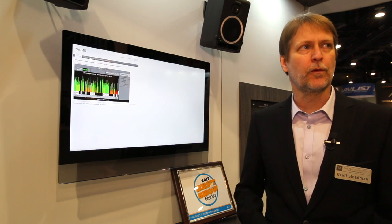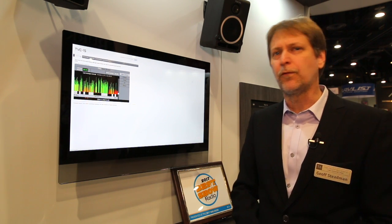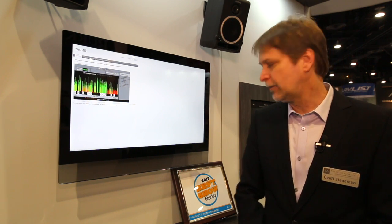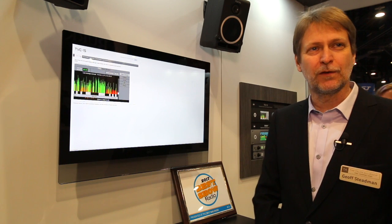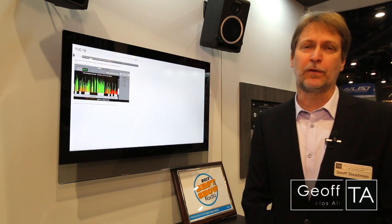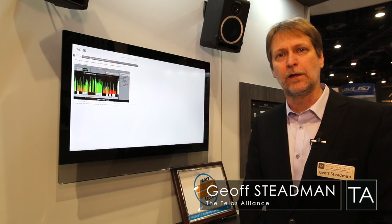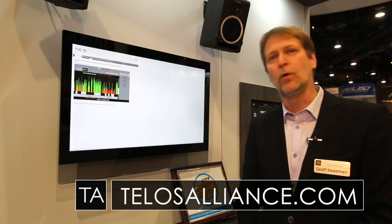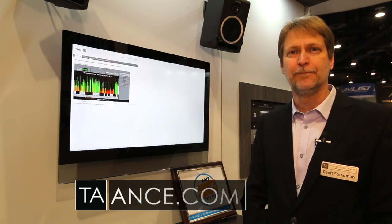So this has been another use for the box — it's really two central functions in one product. Here at NAB 2017, happy to have won the best of show award for this brand new product. It's been shipping for a couple of months through our 25.7 and Telos dealer network. If you need to see more, please check our website at telosalliance.com. Thank you.